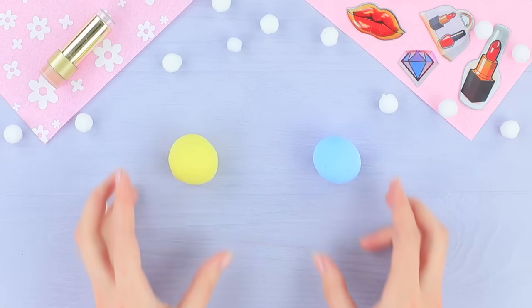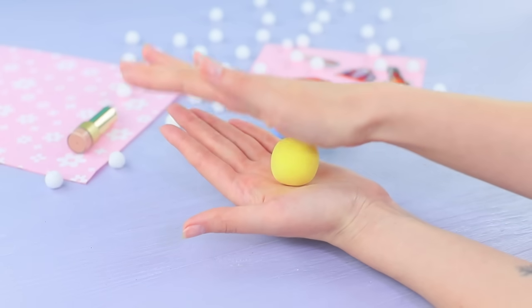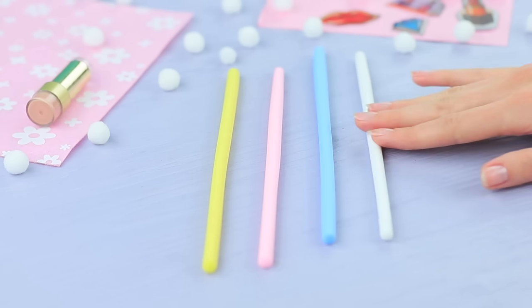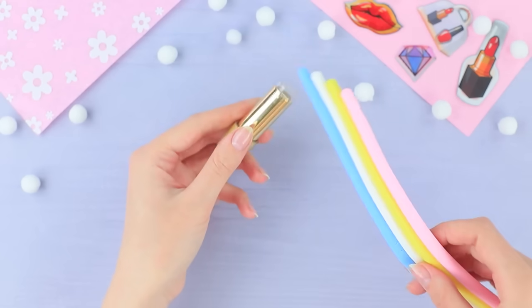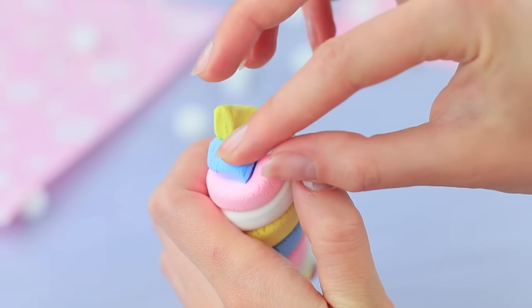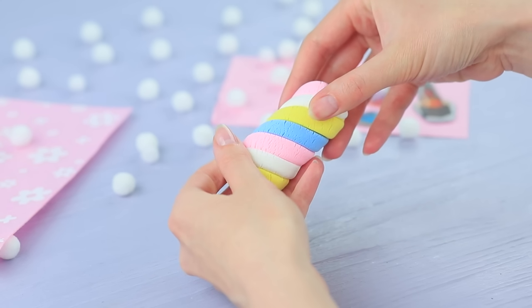Make thin rolls from pastel-colored light clay. Join them together and wrap a lipstick with it diagonally. Cover the edges and let the clay harden.